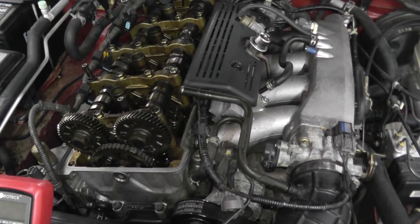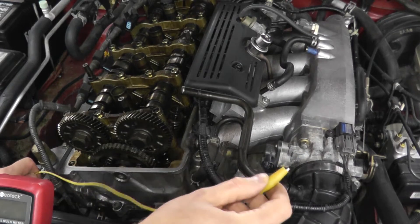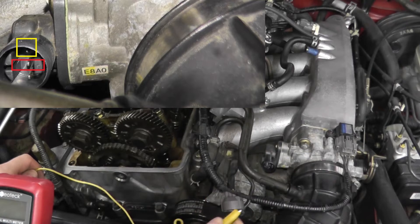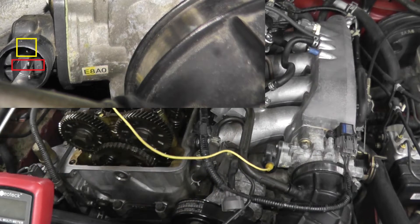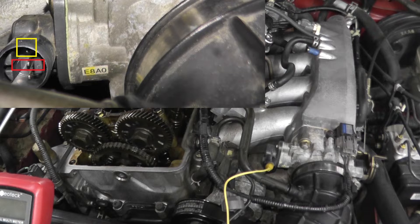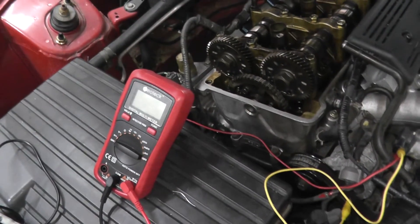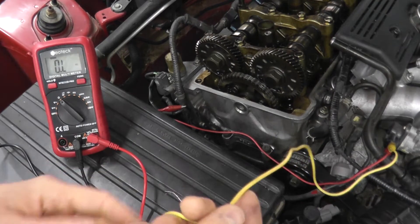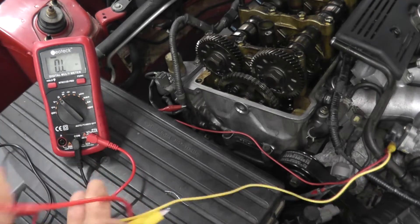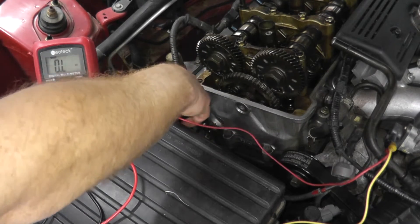You may be thinking: how do I know which prongs to touch? Well, process of elimination — I'll show you what I mean. I'm taking the first lead and touching the prong all the way up top. I'll try different prongs and you'll see the difference on the multimeter. Set the multimeter to the ohms setting, then take the alligator clip, touch one end to the red lead, the other to the black lead, and you should see your reading.